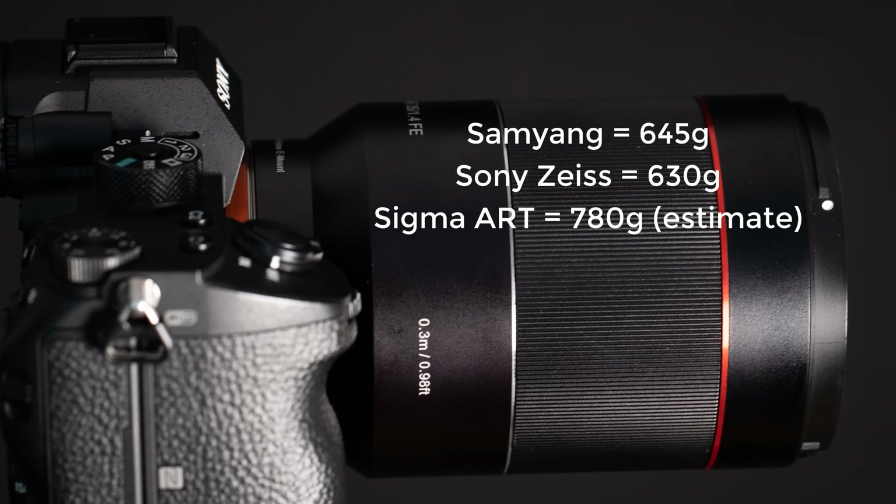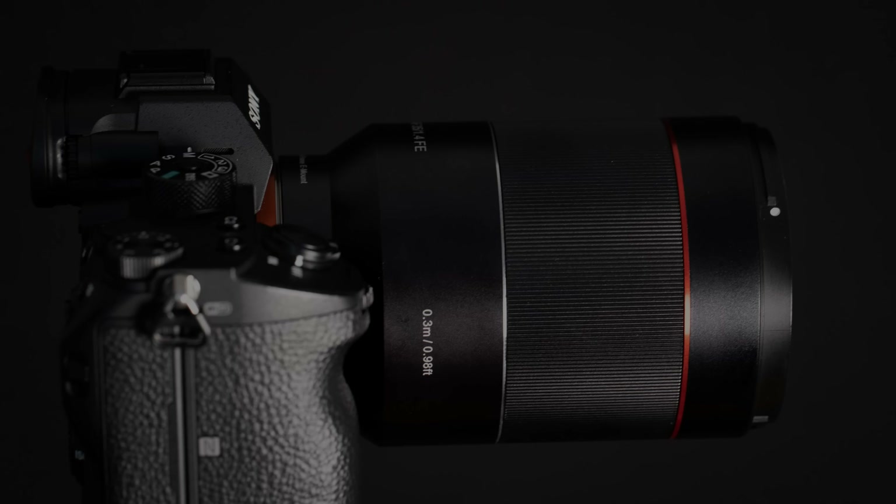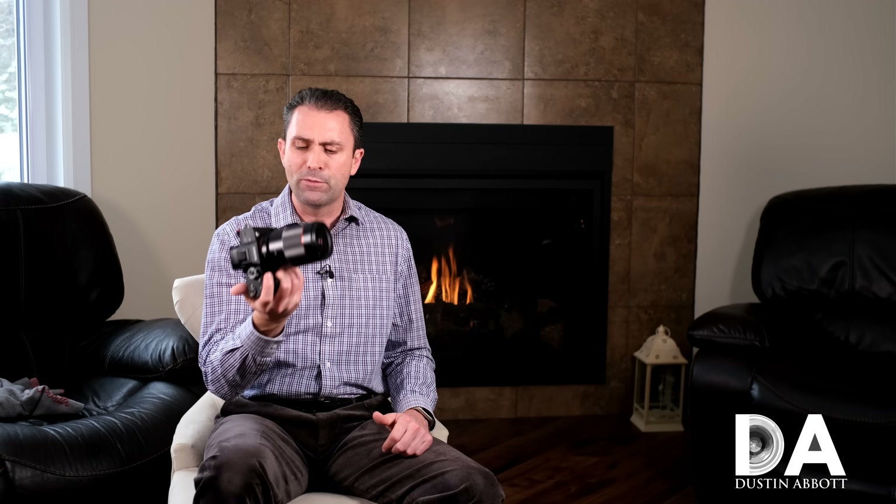This is not a small lens — it's physically quite large and relatively heavy. It's not really lighter than the Sony Zeiss version, and it will be lighter than the Sigma version. The Sigma is the largest and heaviest here, but this isn't a whole lot smaller. You're getting a substantial lens. However, as you can see, it fits fine on the camera, balances fine, and I haven't had any issues in use. I actually like using it in a lot of ways.